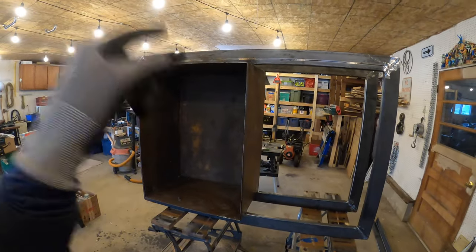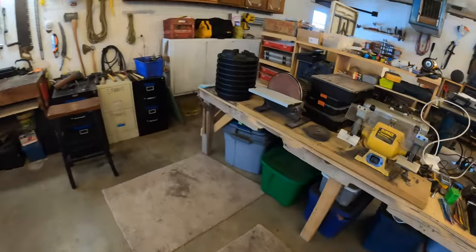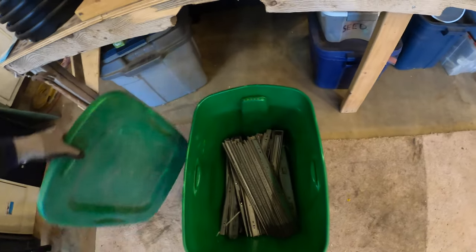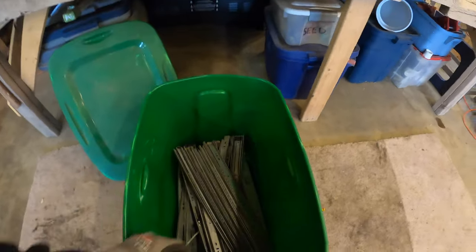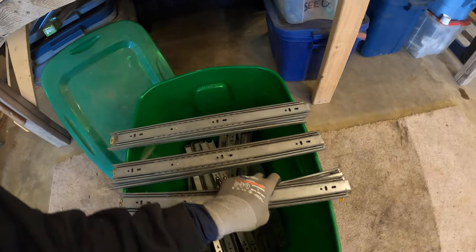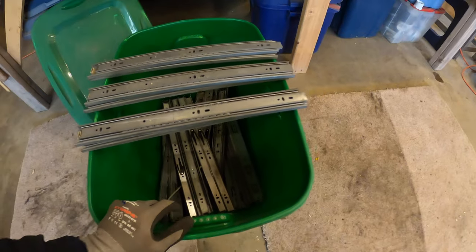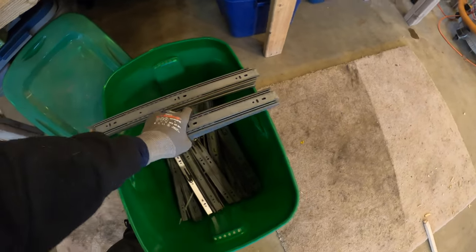This side is going to need some drawers, so we need some drawer sliders. I just happened to have a little stockpile — I found an IKEA cabinet on the side of the road a while back. We're doing three drawers. The cabinet was trash, but it had a lot of sliders. I think these are going to work; if they're too long, we can just cut them down.